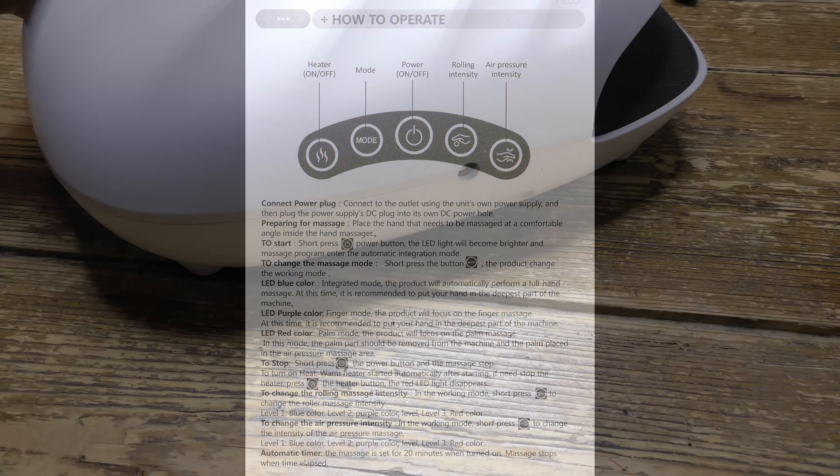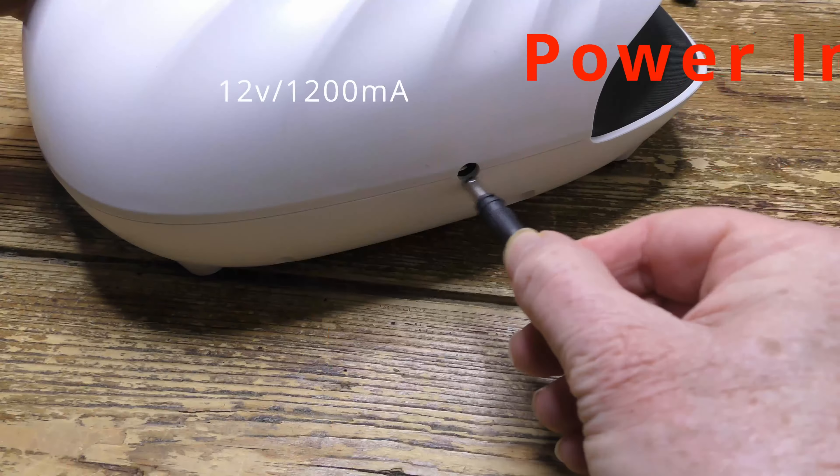Today in the box is a hand massager from Moolala. Let's give it a go, but first be sure to check my full review below and to press like and subscribe. Many thanks and let's get on with it.